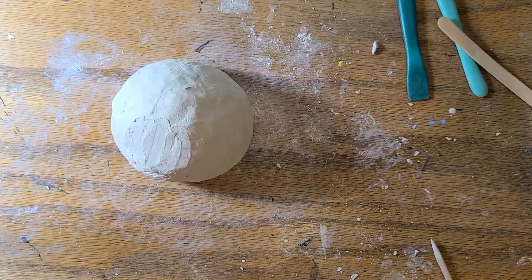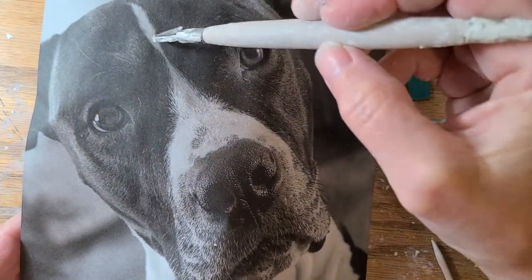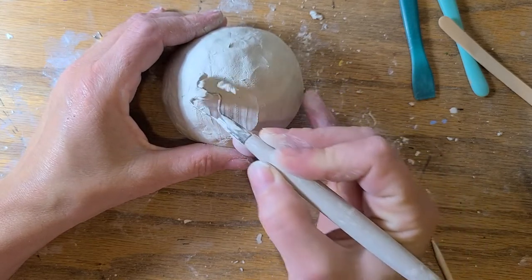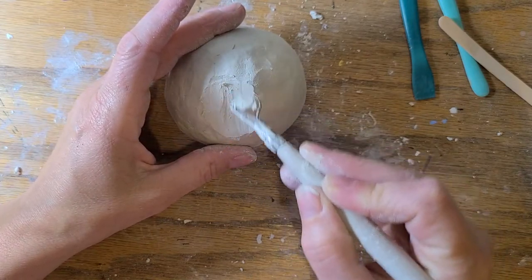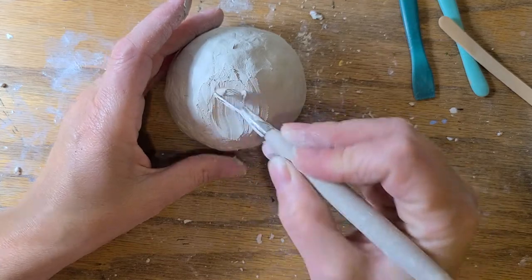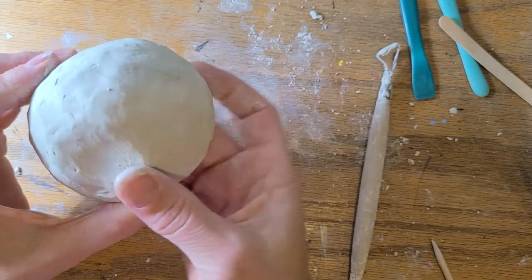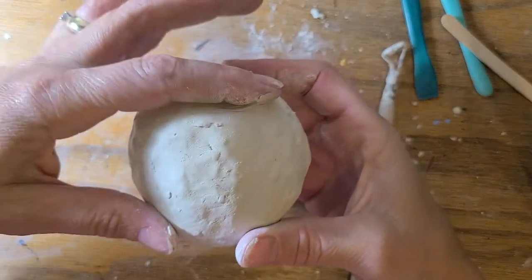I'm going to use my subtractive loop tool. Jack has kind of a dish — his head is kind of scooped in towards his skull, and he has a kind of pronounced nose. So I'm going to start using my subtractive loop tool and just start making that concave space in between his eyes. I want to be careful not to scoop down too much — I'm not really worried right now about the fine details of texture. I'm just trying to get the shape. Every once in a while check, because you can scoop right through your clay surface. I can see I've dished out a little bit right here for that area between his eyes.